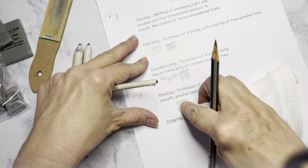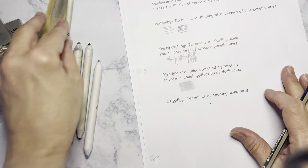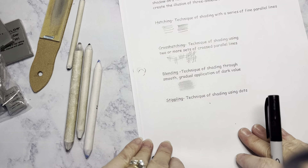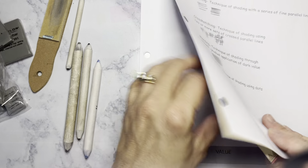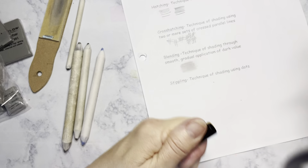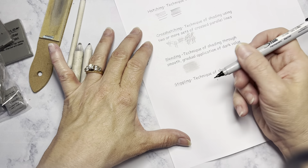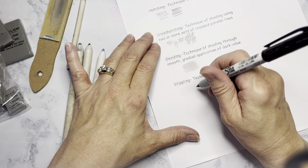Blending is what we all do and know the most. You lay in an even, gradual, smooth application of value and then you have to smooth it in. You can use your finger, a paper towel, whatever you want, and you smooth that together. A blending stump helps you get into crooks and crevices, but if you have any kind of value on your blending stump, it's going to come onto your paper.